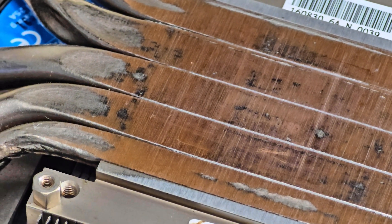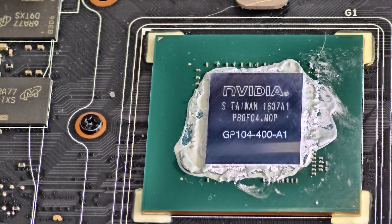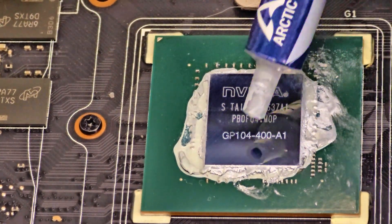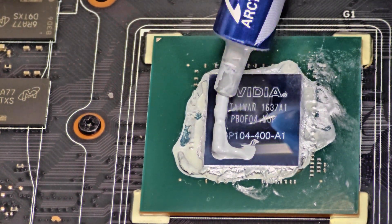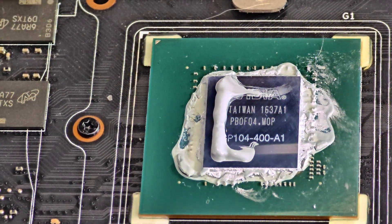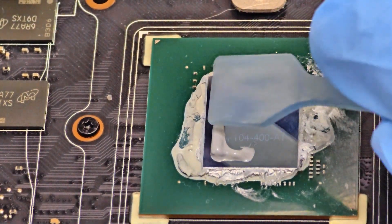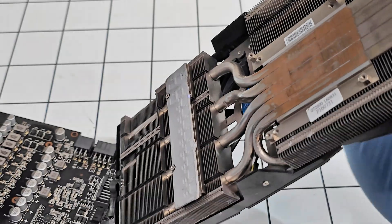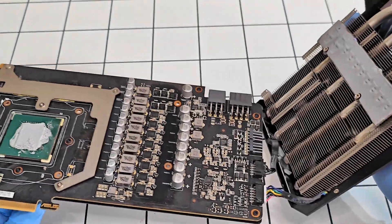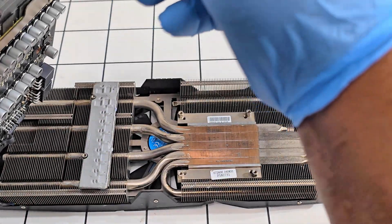Now to apply our thermal paste — let's start from here. I'm going to be using the applicator to spread it out. That's good enough; I'm just going to go ahead and install this back, leave it flat, and close it up.